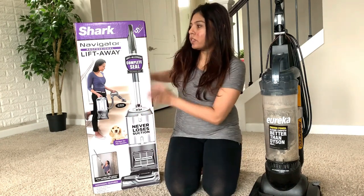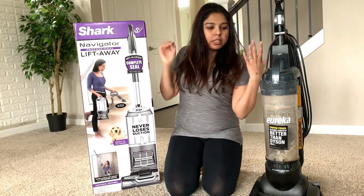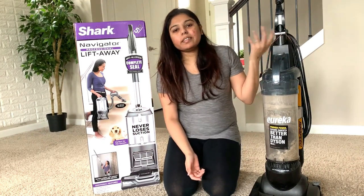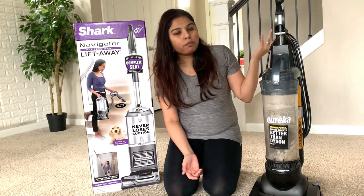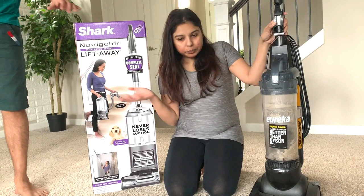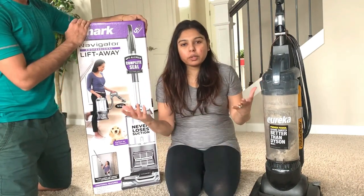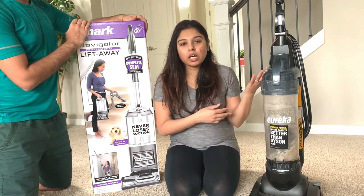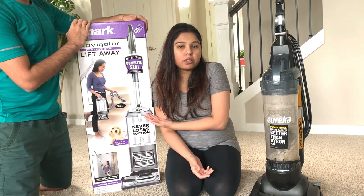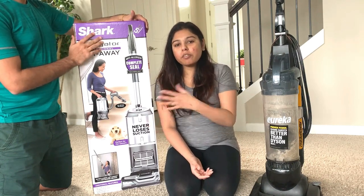Today I'm going to share a review of the Shark Navigator Professional Liftaway vacuum cleaner. Our currently owned vacuum is a Eureka, and it's not giving us good performance like when it was brand new, so we decided to buy a new one. We were shopping around and were so confused about which one is good, so I want to make sure you guys don't have to go through all that.